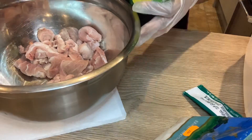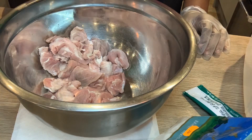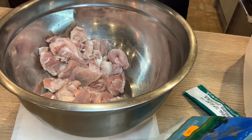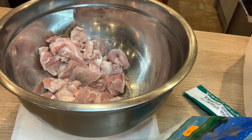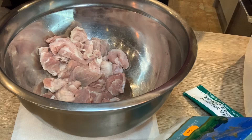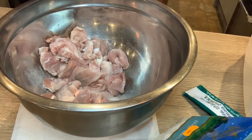Next thing I'm going to do, I'm going to put some lemon juice on the meat as well. Then I'm going to put some salt on the meat — one teaspoon of salt, because I'm still going to add more spices so I don't want to put too much. One teaspoon of salt.